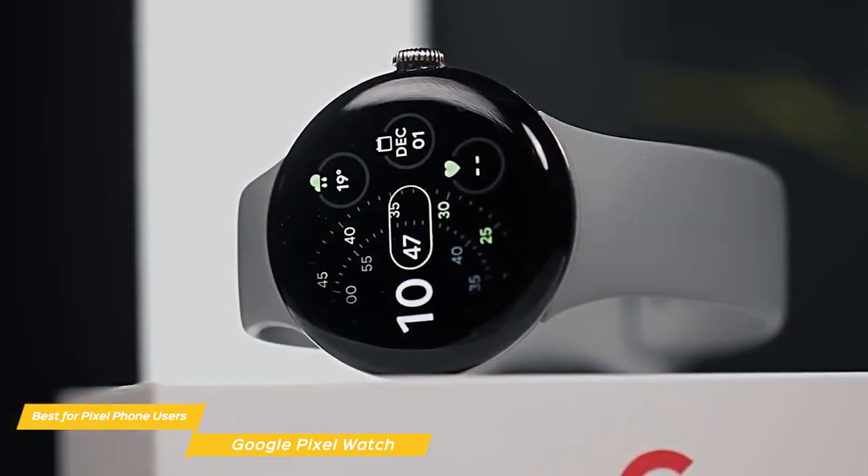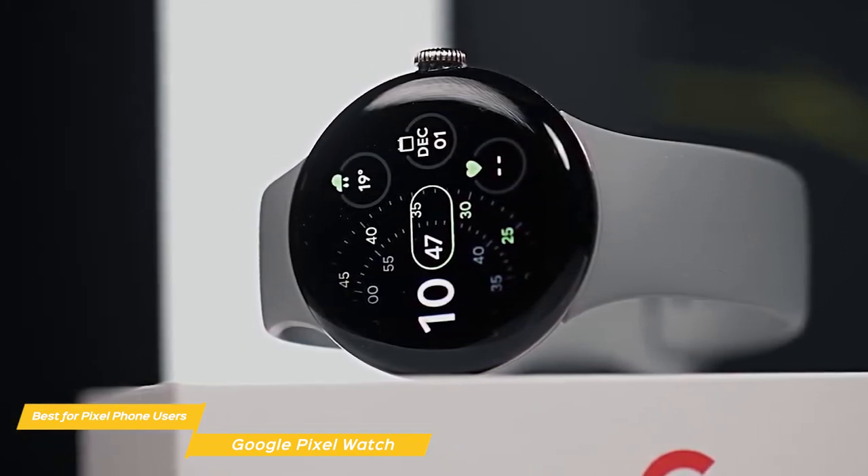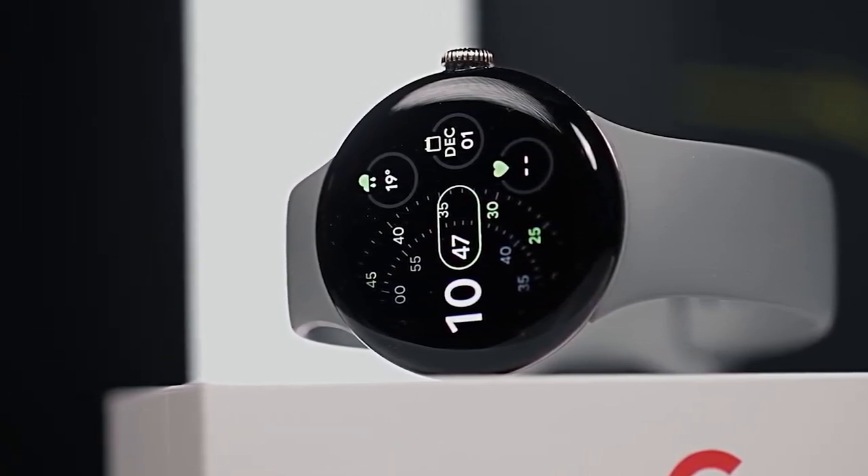Google's Pixel Watch is still in its infancy, as it's the first generation of Pixel Watches. However, there's no better smartwatch if you own a Pixel phone and want a great-looking, powerful, and durable smartwatch.